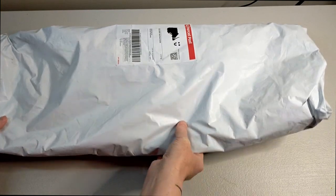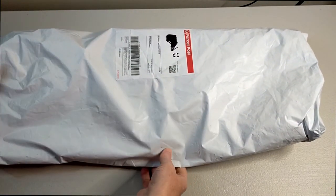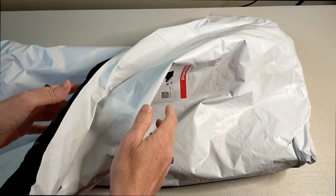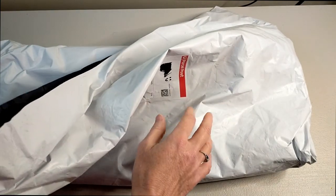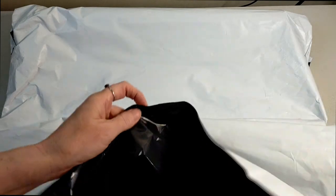So my parcel today came in this plastic bag and I've just cut it because I was grappling with it earlier. So I've cut the bag and we're going to go and have a look.